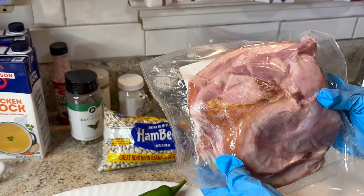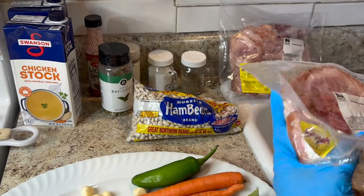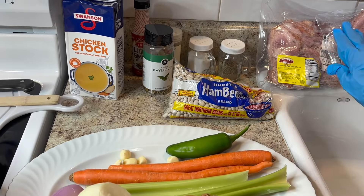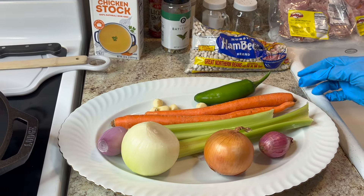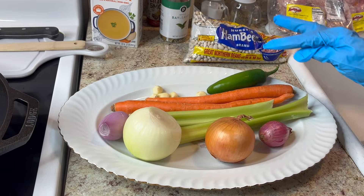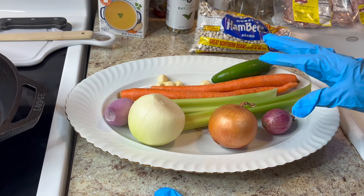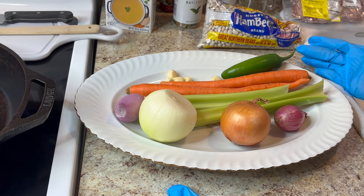I'll cut some of this up. I'm going to fry it first and get some of this fat off of it. When you're making soup, it always calls for beans and pork, some type of meat. And here's my fresh vegetables: a pepper, jalapeño pepper, some garlic, carrots, celery, shallot, a yellow onion, and a white onion.